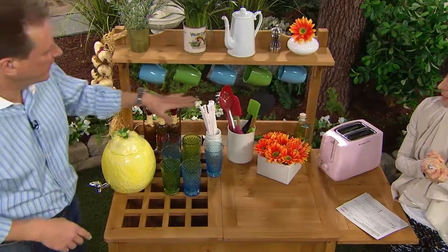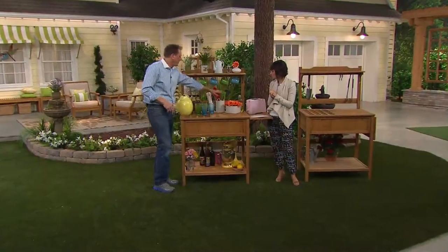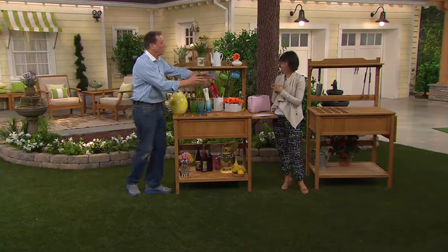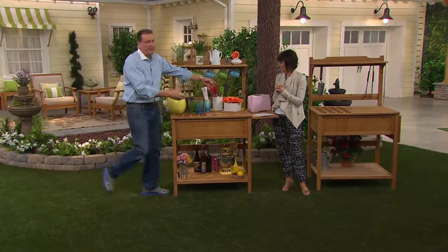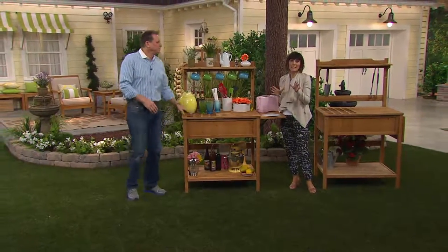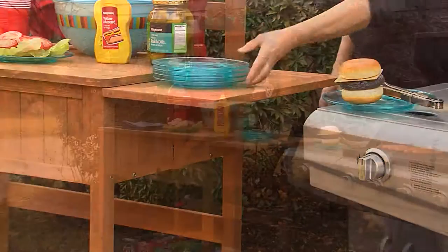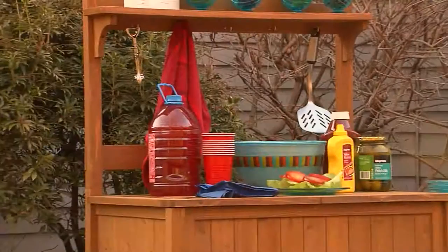Whether you're going to make it a coffee bar, whether it's near the barbecue, whether you're serving lemonade or maybe put a big vat with beer and wine in there before a party — there's just so many things you can do with it. Use your easy pay. You have five months to break down your payments, but you get it immediately for $129.62.